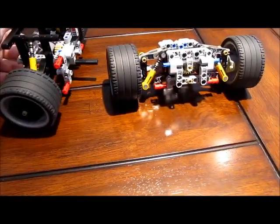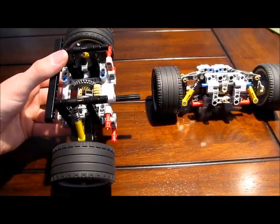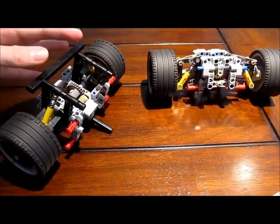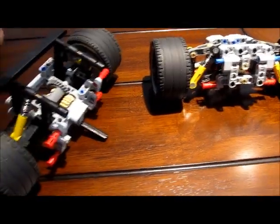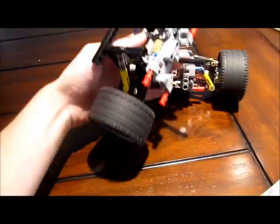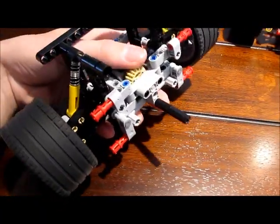What you see right here is actually just two of the main components that will fit onto my chassis, which is already pre-built. I'll be showing the mounting in a separate segment coming up later in this video, but for right now I'd like to go over a little bit of details about these two suspensions. This is the rear suspension, this is the front.